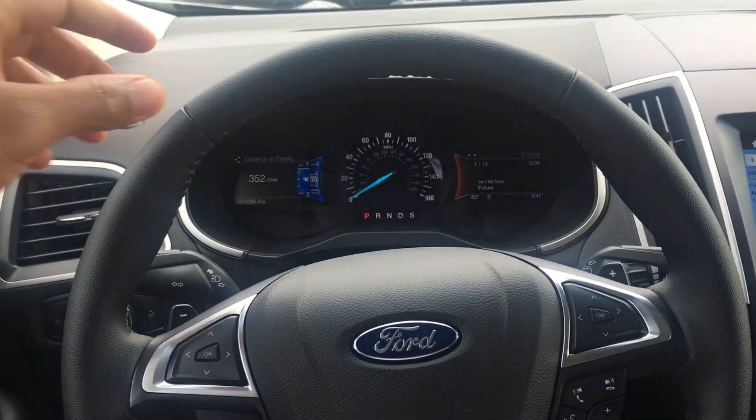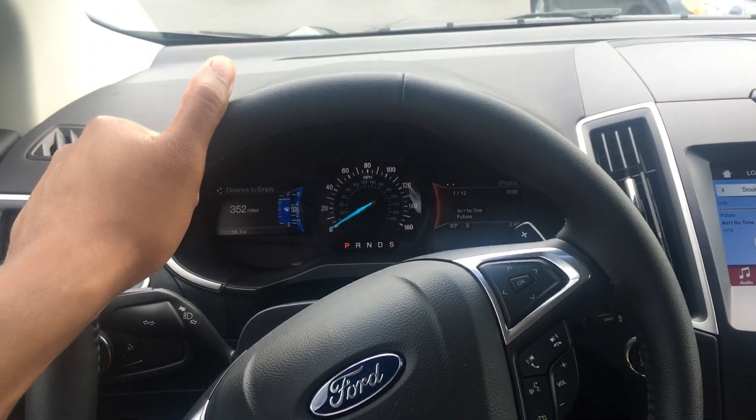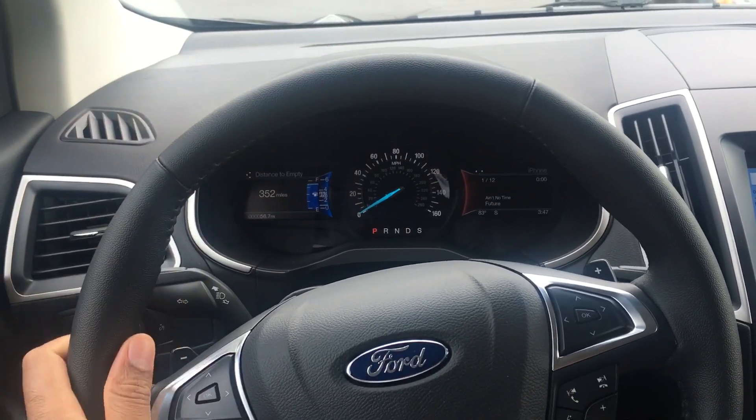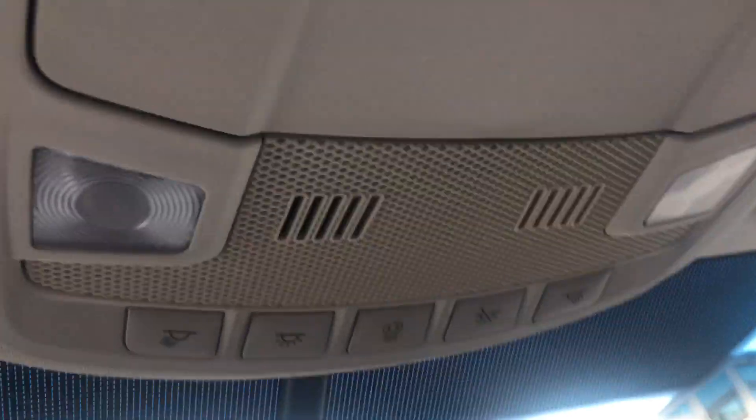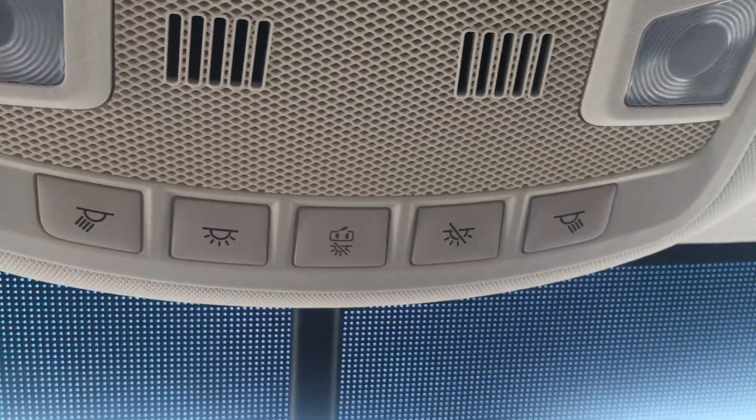Alright, if you could before we get started hit the like button below. This is the 2016 Ford Edge. I am going to show you how to operate the dome lights. To operate the dome lights, you just look above — you see right here, this area right here, this is the dome lights.